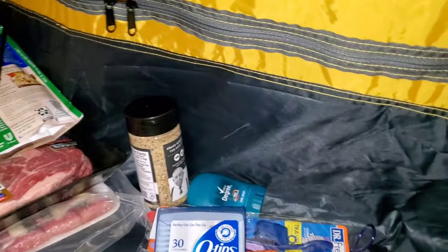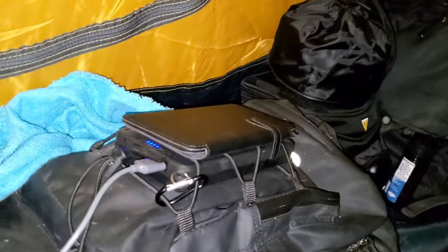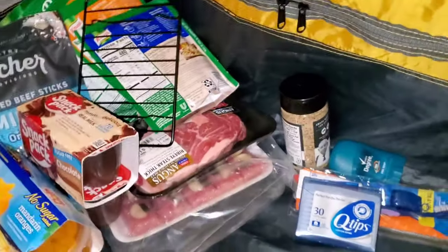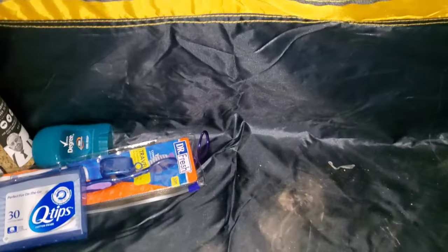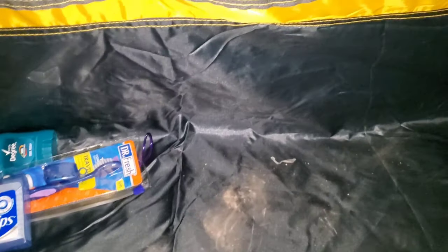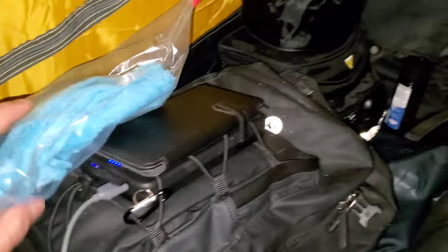I've got all my food over here kind of scattered around in a mess right now. My bags are pretty much full, so I'm just going to have to play it by ear. I've got to eat first — that's first and foremost. I haven't really eaten that much today. I ate breakfast but kind of ran out of energy, so I will consume some of that tonight.